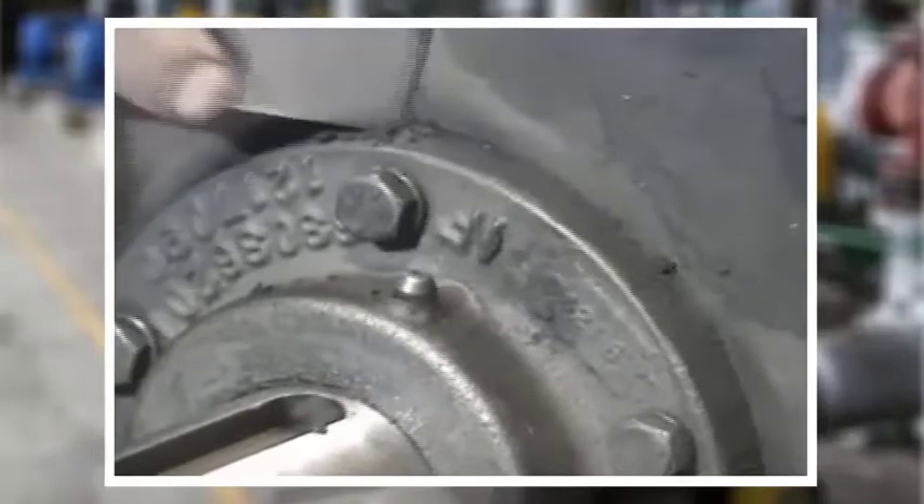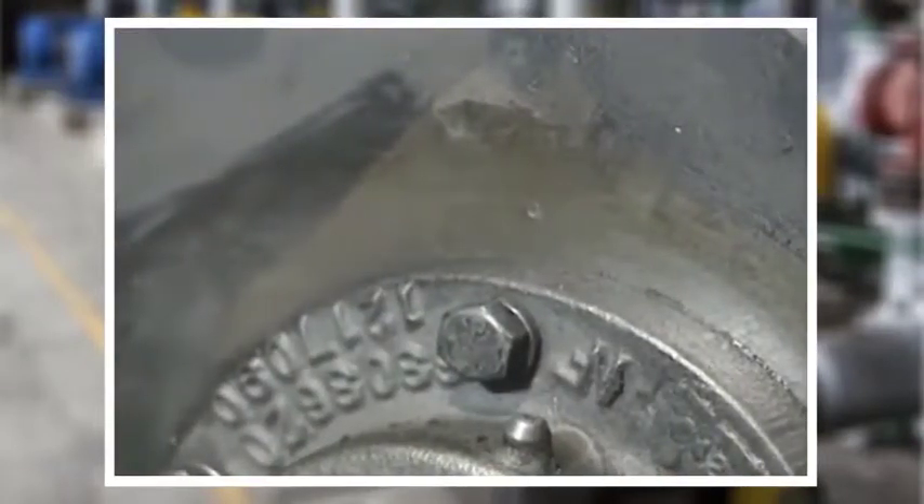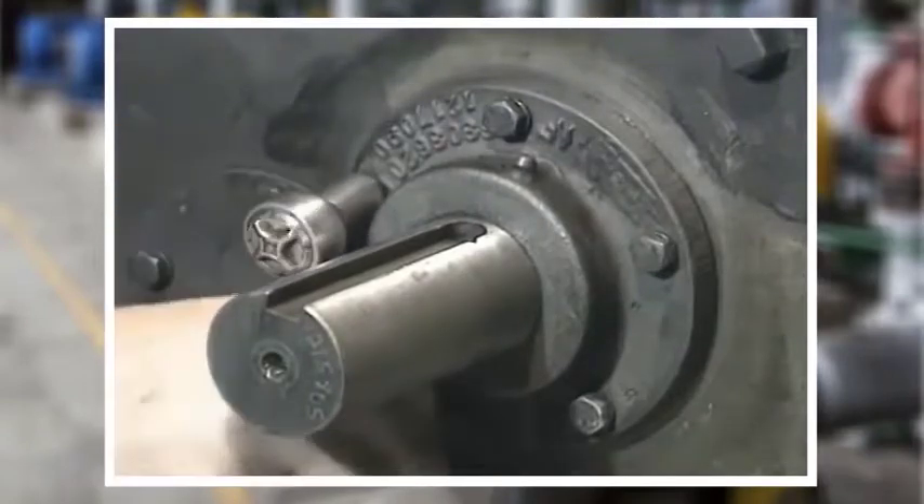After the machine is properly locked out, start by cleaning off the shaft and the outside of the reducer around the seal. This will help keep contaminants out of the reducer when the old seal is removed. Next, remove the seal cage assembly.